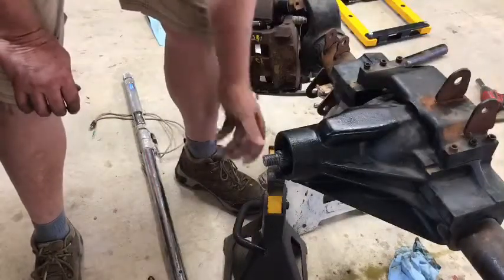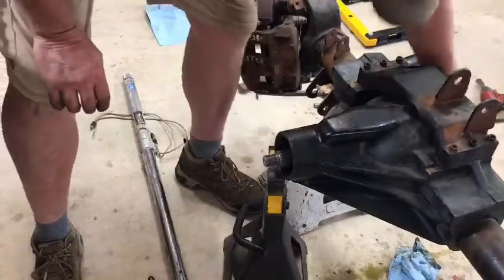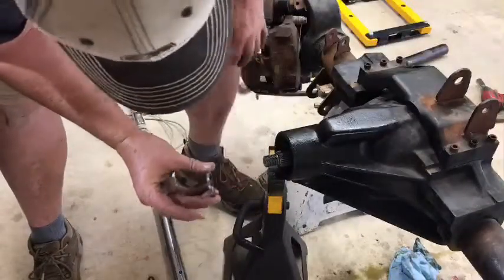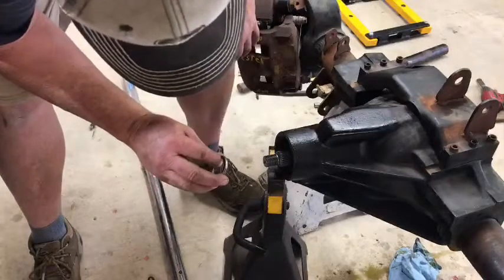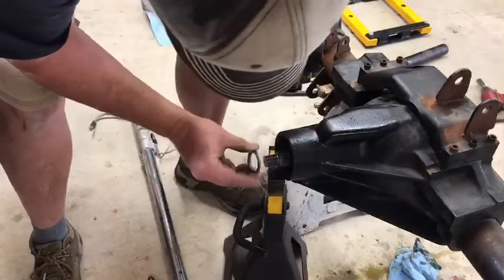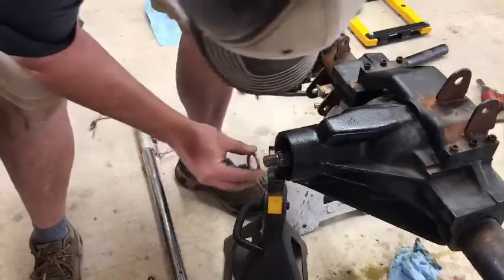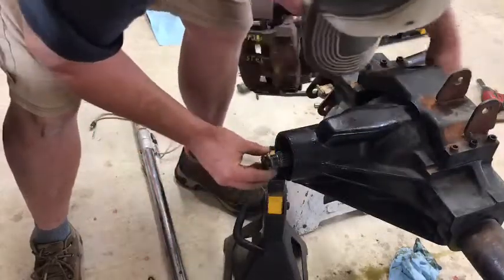I pressed the bearing onto the pinion, placed it in the housing, and got the new permanent cup in there. Here's my shim stack — I'm going to determine my pinion bearing preload. I took the smallest shim out that I could because I had a little bit of preload, but not quite what I wanted — not quite the 12 or 14 inch-pounds needed for new bearings.